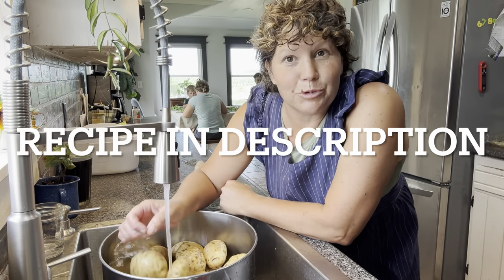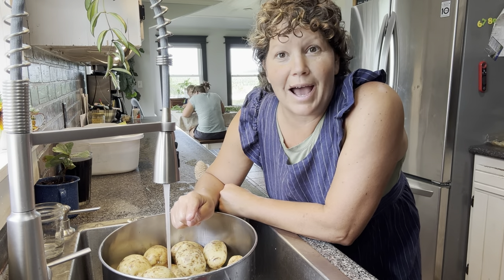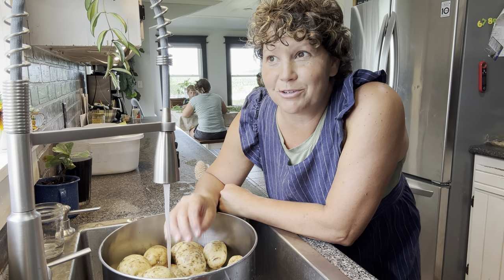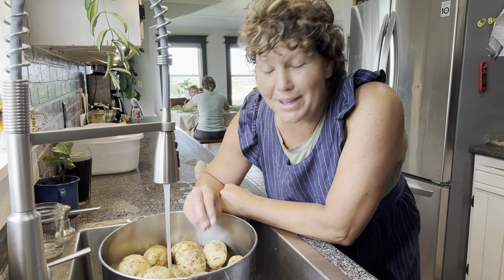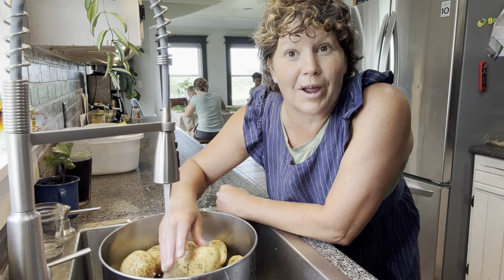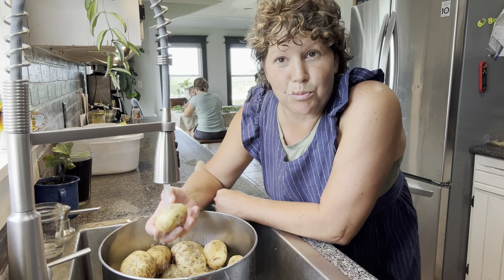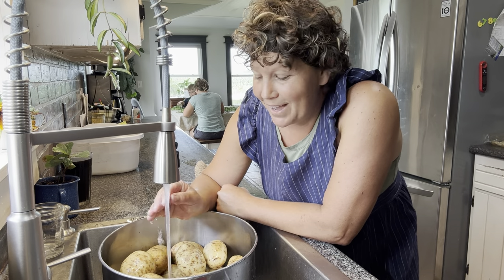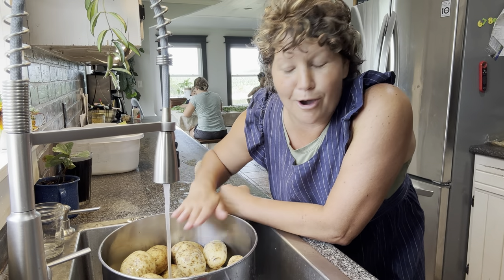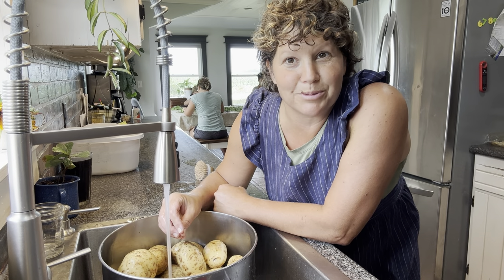I didn't actually weigh or count my potatoes, but I do know how many cups of potatoes I need in the end. Whatever I have too many of, I'll just put in the refrigerator — we won't have any problem using them as hash browns. I've also done this recipe many, many times, so I know which pot I need and how full to make it to get the amount of shredded potatoes I need.